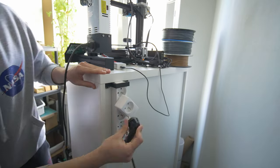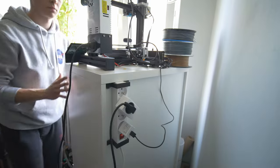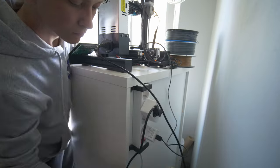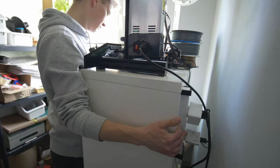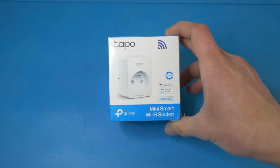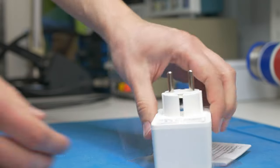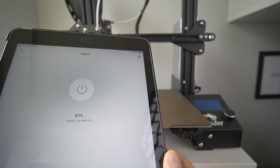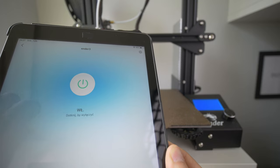I bought an extension cord with a switch and connected the printer and the Raspberry Pi to it, so with just one switch I can turn both devices on. I also have something between the printer and the extension cord — a smart socket that I can control through Wi-Fi. This is a smart socket from Teplink, it's called P100, and it's probably the most inexpensive socket I found online. You can remotely through Wi-Fi control your socket and turn on and off different devices — in this case I want to control the printer.